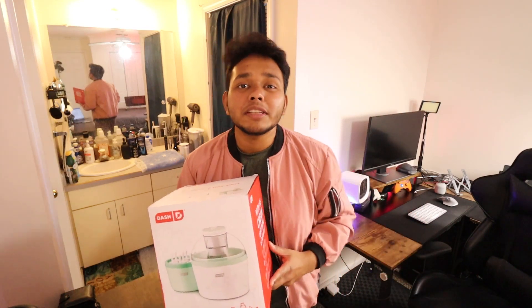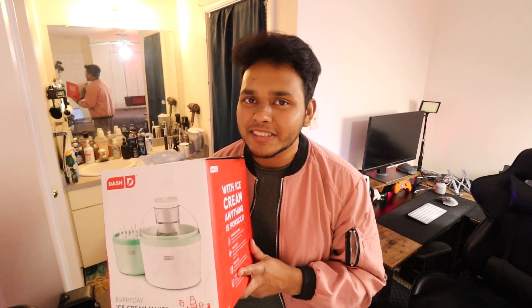Hi, my name is Ina and today we are checking out this Dash Ice Cream Maker, the ultimate solution for all your sweet cravings.